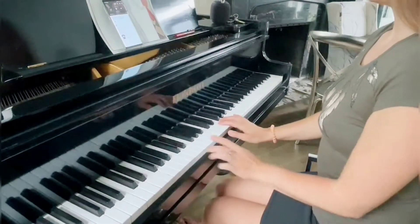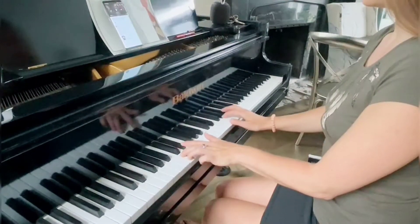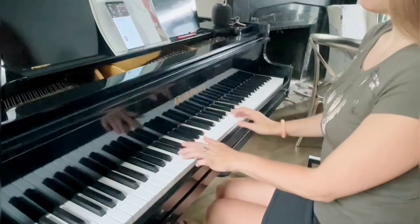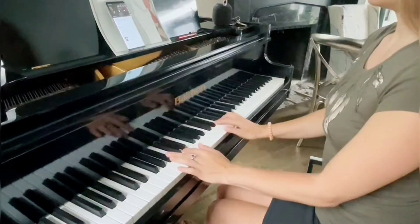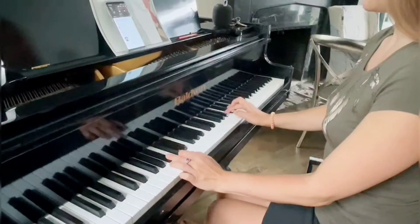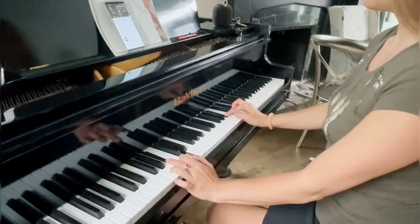Now I'm going to do the second level where your left hand will have two notes. It's going to be C and E flat with the right hand on G — so C and E flat together in the left hand, right hand G, E flat, G, F, E flat. Then in the left hand we're doing a B flat major triad, so you're going to go B flat and D, with right hand on B flat.